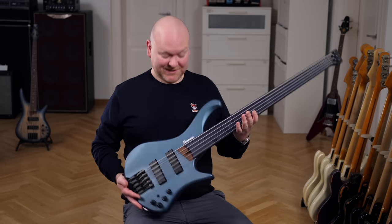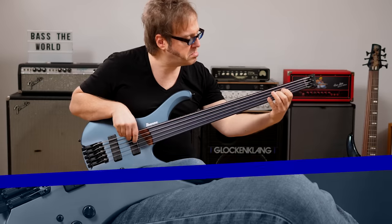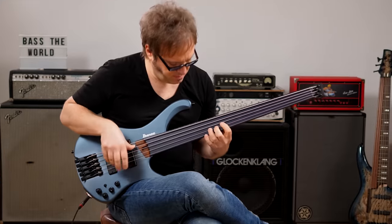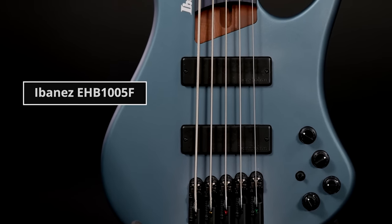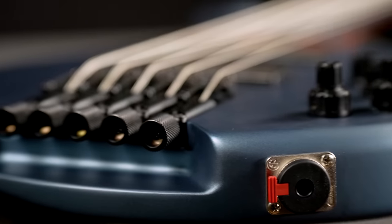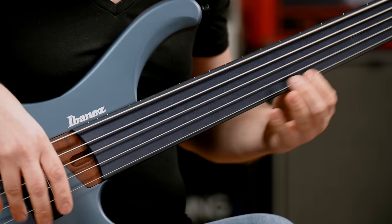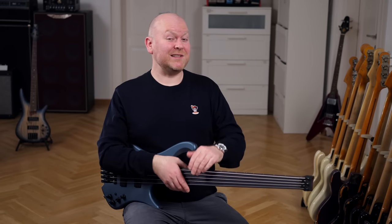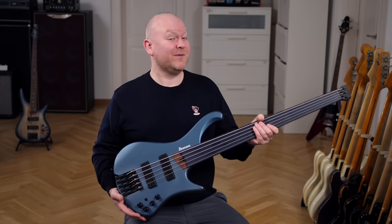Ibanez has built a headless fretless bass, let's check it out! Hi everyone, Gregor here from Bass The World, and today with Lars Lehmann playing this rather unique beauty, the Ibanez EHB1005F.